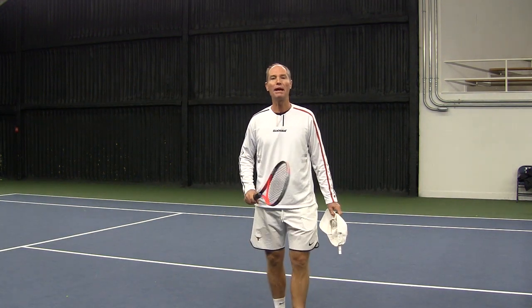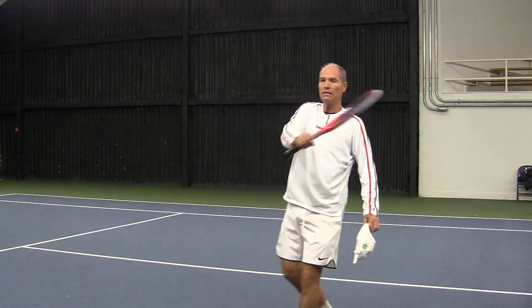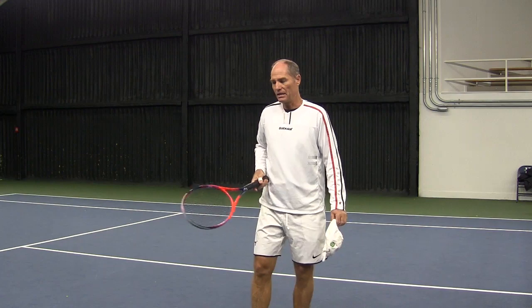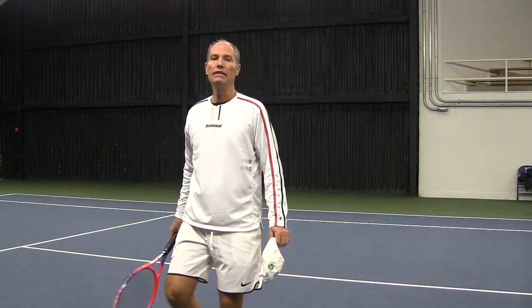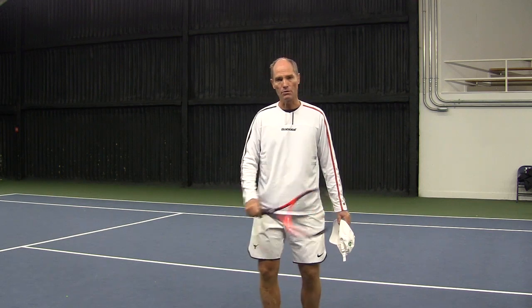We're going to talk about one of the most important concepts in tennis, which is balance. Balance means that you're swinging stable and your body is in control. A lot of the mistakes in tennis come because your body is out of control — you're losing control because you're not lining up the ball or you're moving in the wrong direction when you're swinging. So you want to make sure that when you're hitting the ball you're stable.